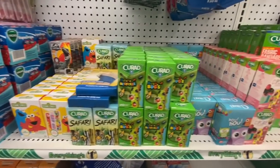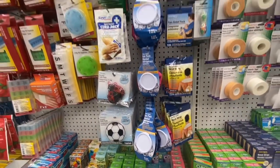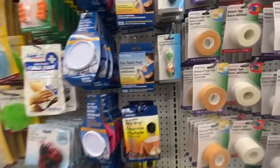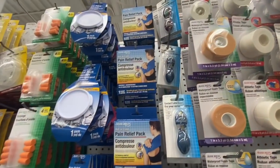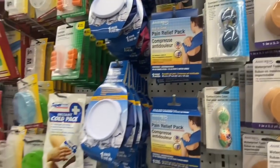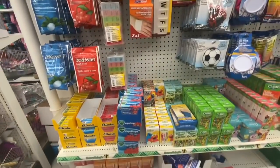Some wicks, drops, ice packs, heat wrap, and those contact lens cases with cute designs on them — I showed those in my previous video. Some pill organizers and some cough drops in menthol, cherry, and honey.